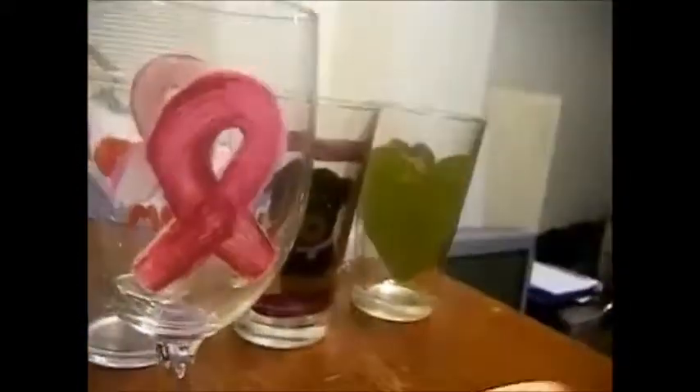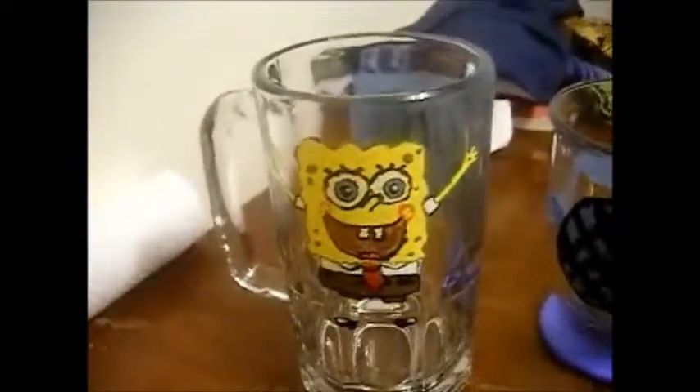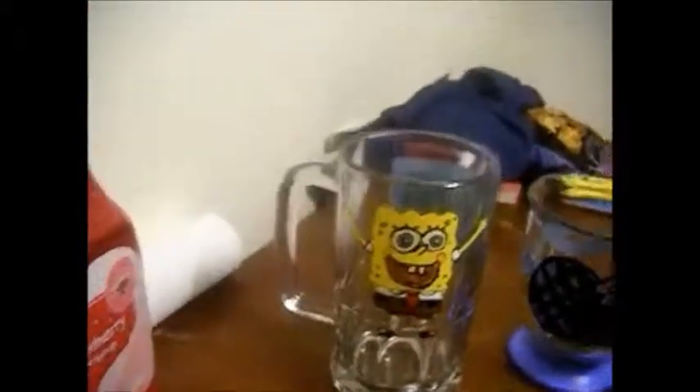Last but not least is this breast cancer awareness wine glass. This is actually the only wine glass I did — I don't know too many people who drink wine, so I just did it for the one person I know that does. Everyone else got tumblers, a coffee mug, and then a rather large beer mug. So yeah, that was my attempt at the painted glassware!